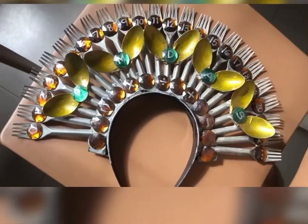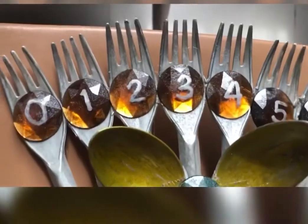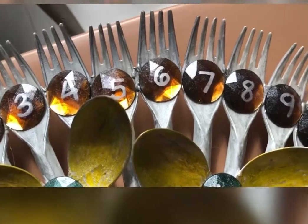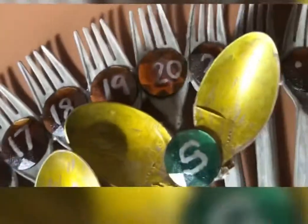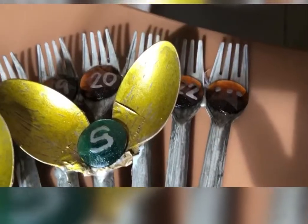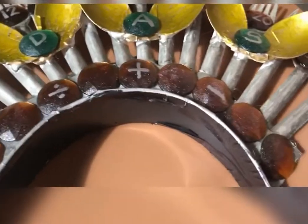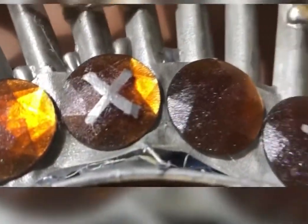You will notice that I drew numbers on the gems on top — from 0, 1, 2, 3, 4, 5, 6, 7, 8, and so on. These numbers are all connected downward to different mathematical operations. We have an addition sign here, subtraction sign, multiplication, and division sign.